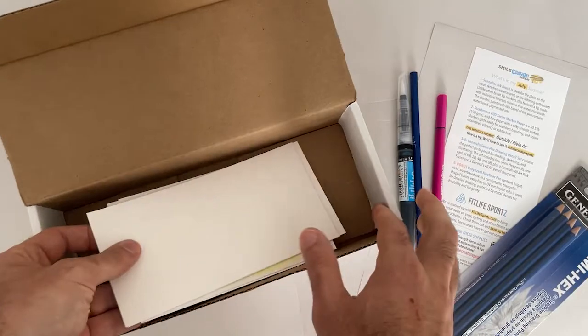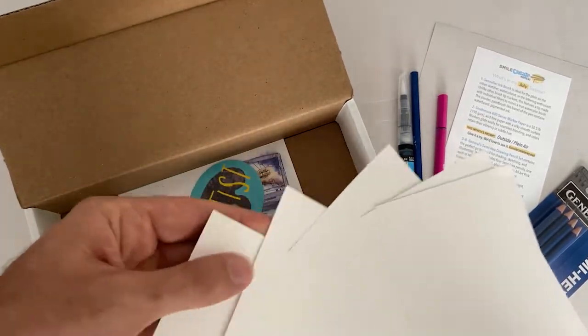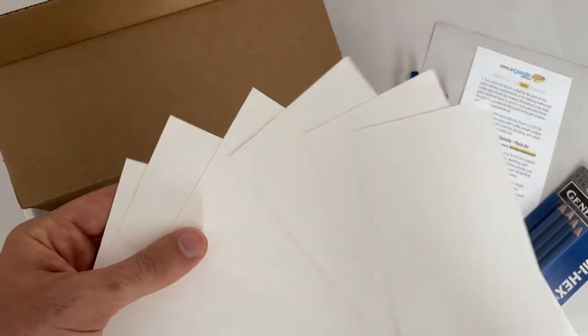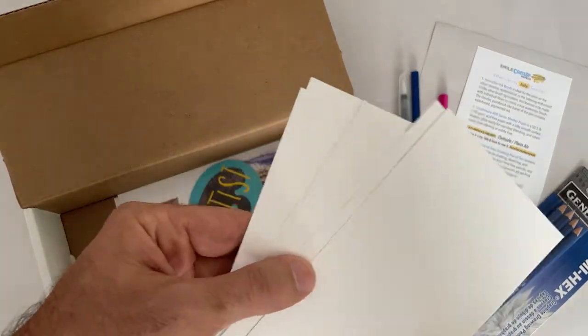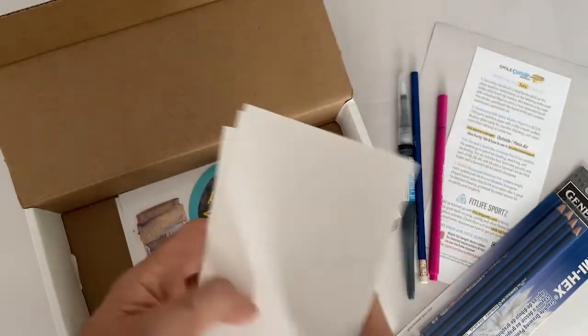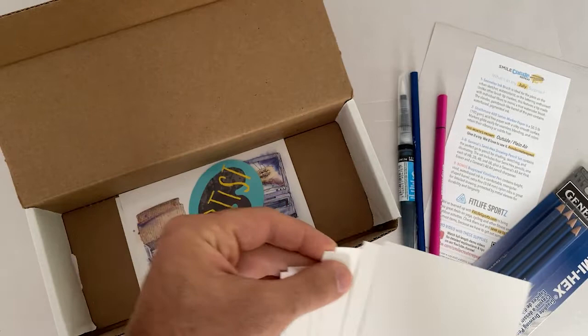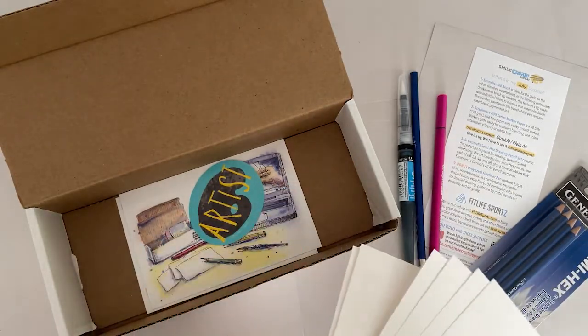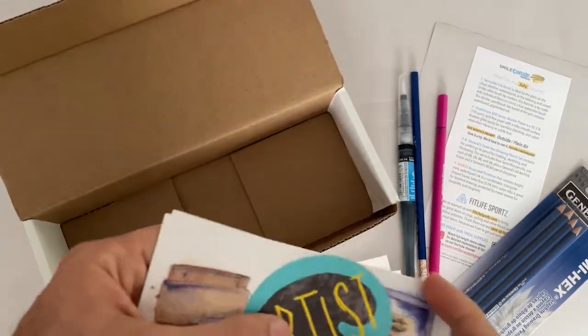Without the right paper your supplies won't do any good, so we have this Strathmore 400 Series marker paper. It's a smooth surface, heavyweight, so the ink doesn't bleed through, and that works with these pens and probably any other pens you might have. It's really nice paper.